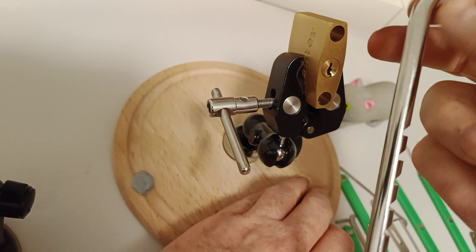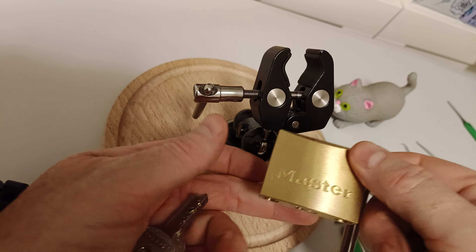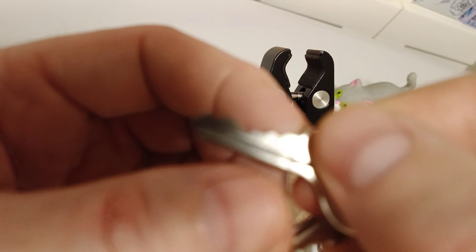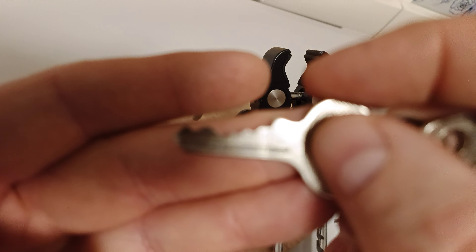Okay, so there you go. That's that adjustable shackle — it slides up and down. Should have a look at the key really as well. One, two, three, four, five — five pins!